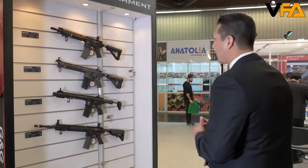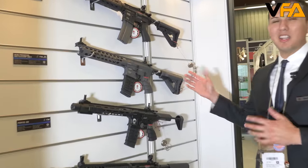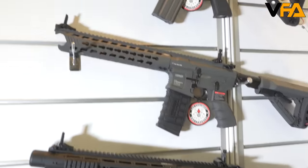Moving along, we're going to go check our other new products from G&G Armament. What we came out with last year was the GC-16 Predator. What we decided to do is come out with a new battleship gray color. You're going to be able to see it — it's a nice color from the rail system all the way to the buttstock, giving a nice overall look to it. It really complements the whole rifle.